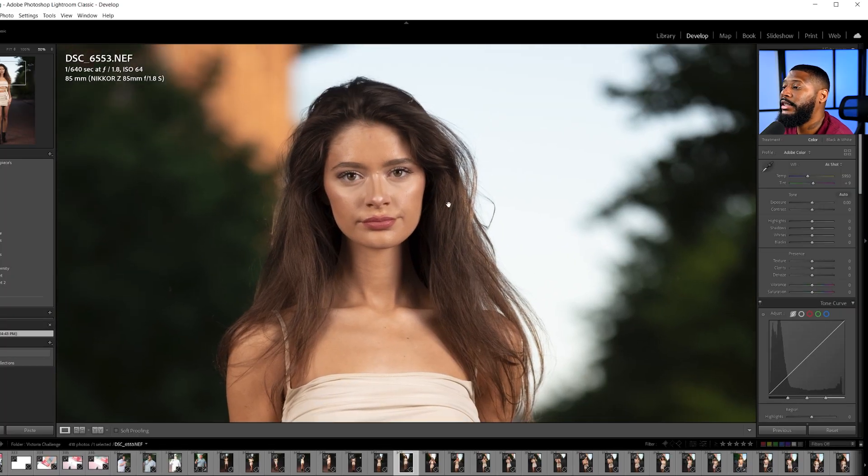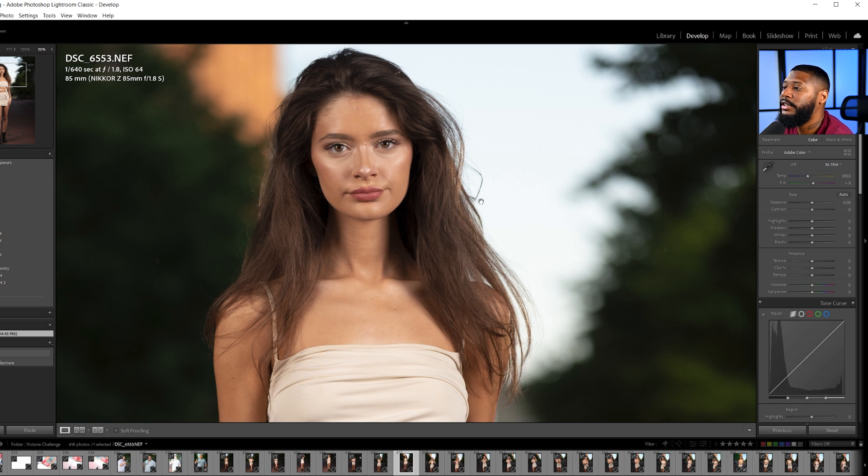This is the image we'll be working on today — a photo I took of Victoria a little while ago, and the colors don't represent what was shown on the back of my camera screen. Now, I made a video previously about the importance of sRGB when uploading photos to the web — it's important to export in sRGB, that's a color space — but I don't want you to get that confused with what we're doing now.